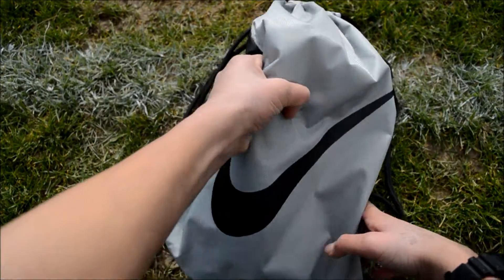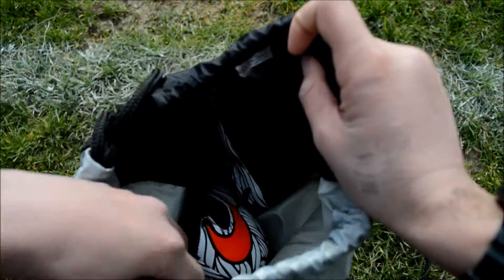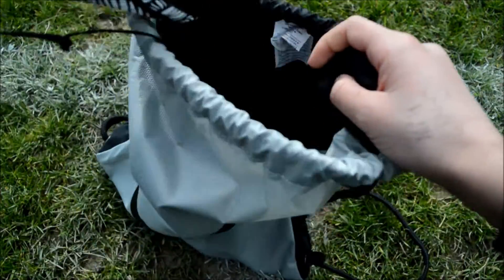Hey guys, what's going on? This is the FreeSkills back with another video. Today we're going to be unboxing and getting some sweet close-ups of the Nike Hypervenom Phatal 2 DF, in the Neymar Jr. Ousadia Alegria colorway.